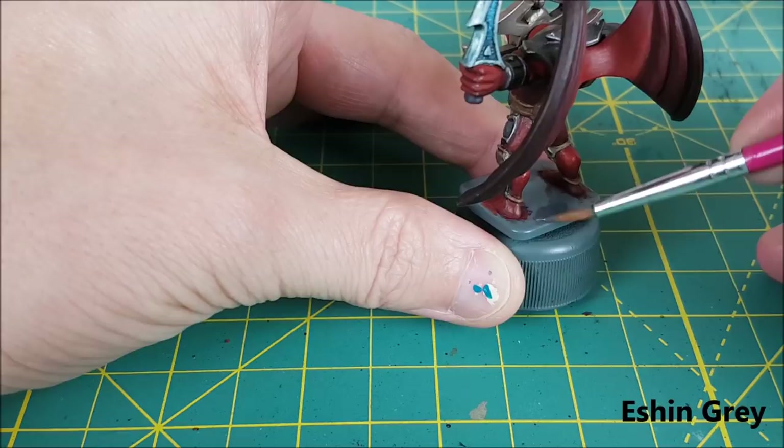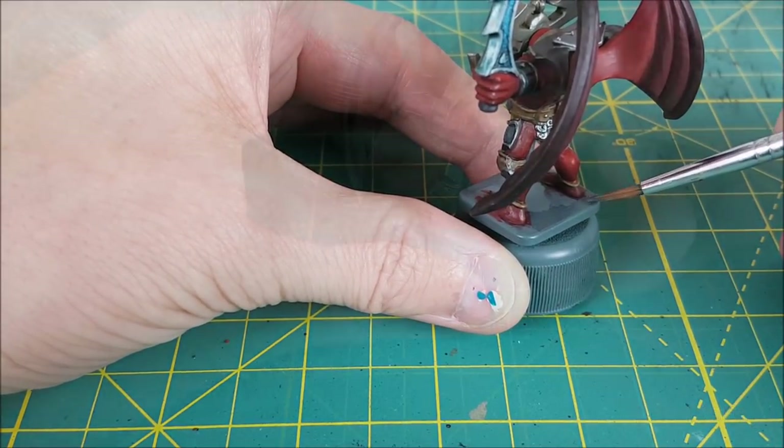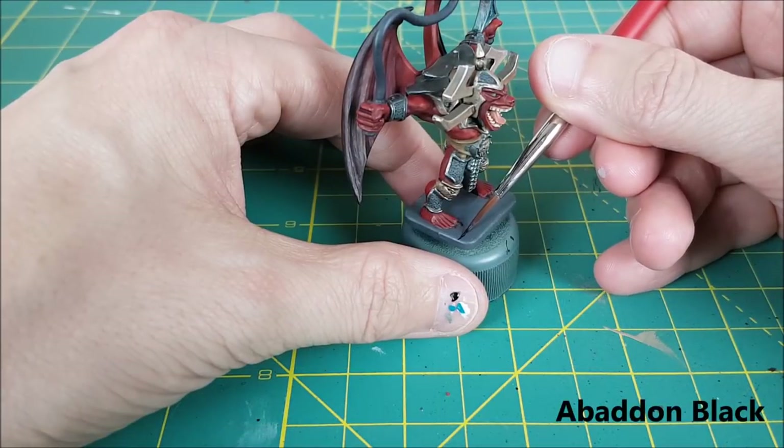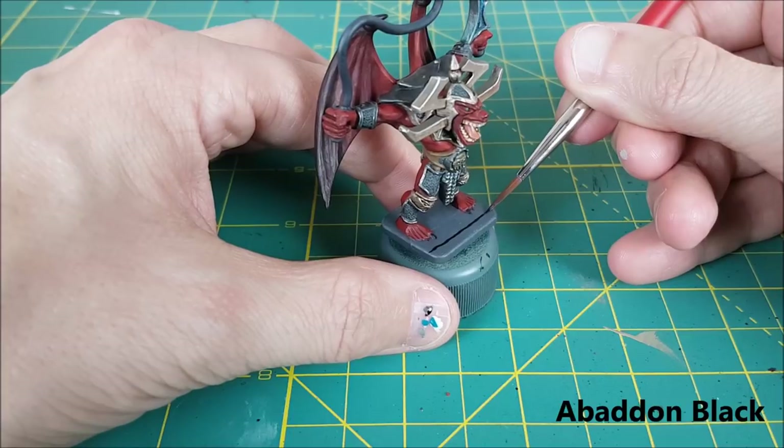And the final step is the base. I'm just painting this to look like one of the tiles on the game board. So first, I'm covering the entire base with Eshin Grey, then using some pure Abaddon Black to create square tiles roughly the same size as they are in HeroQuest.